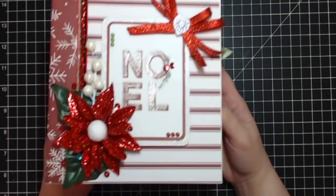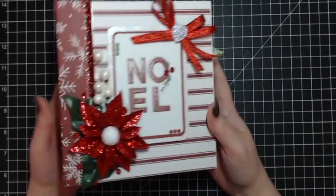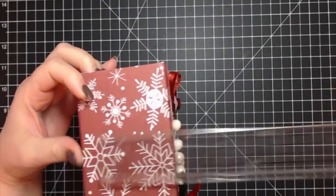This little album is holding a lot, so I'll walk you through it quickly. It's a basic six and a half by six and a half album with a three-inch spine.